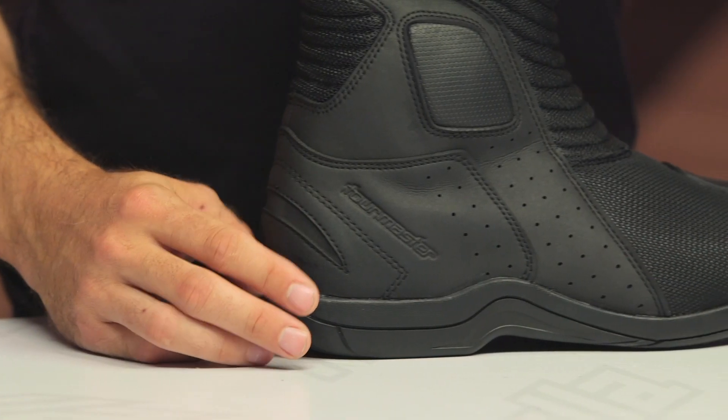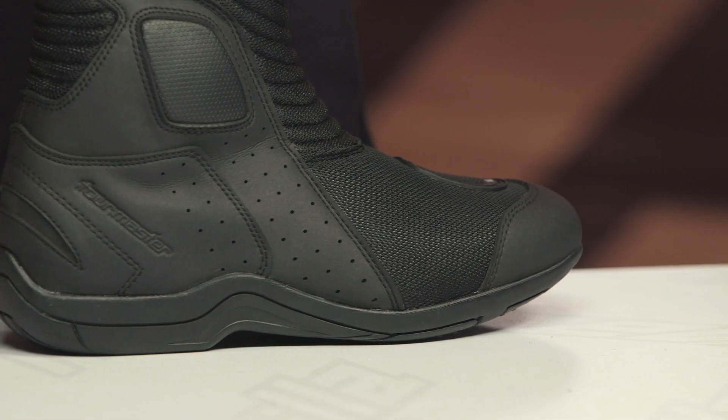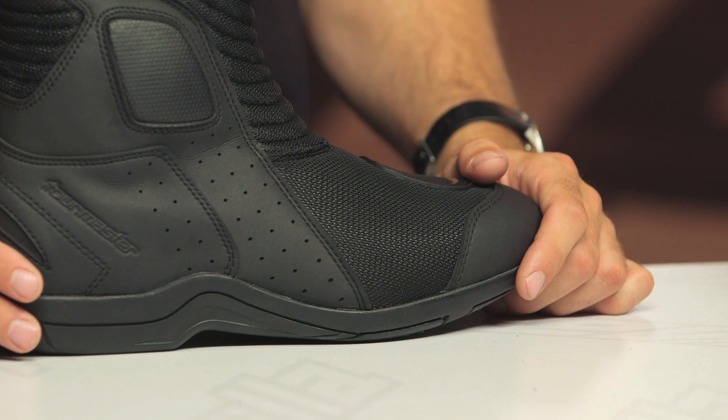Keep in mind, these boots will ship to you for free, and as always, we do have our price match policy in place — that's going to guarantee you the lowest price available.